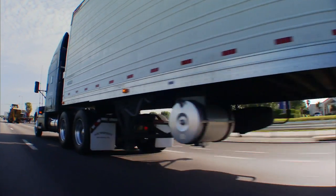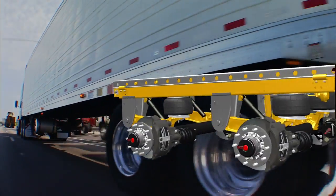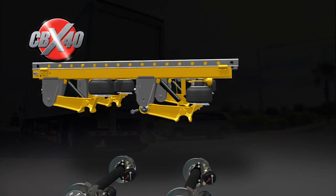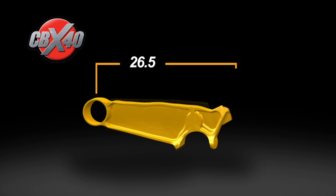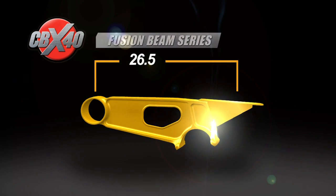SAF Holland: always innovating, always engineering your road to success. The SAF CBX 40 — a proven suspension axle brake system built around high-strength cast beam technology. But SAF Holland has made it even better, introducing fusion beam technology: a manufacturing innovation.